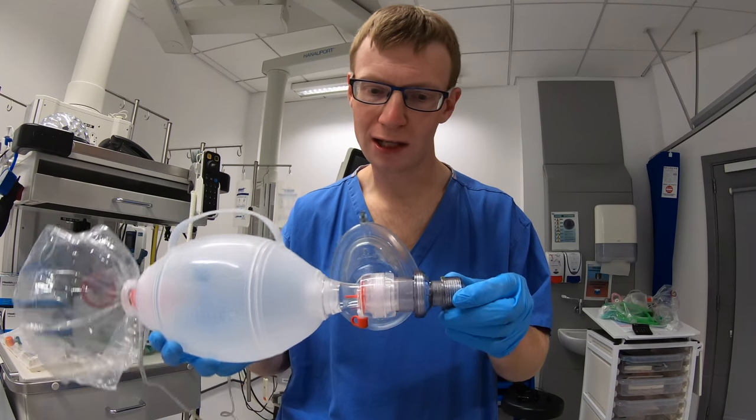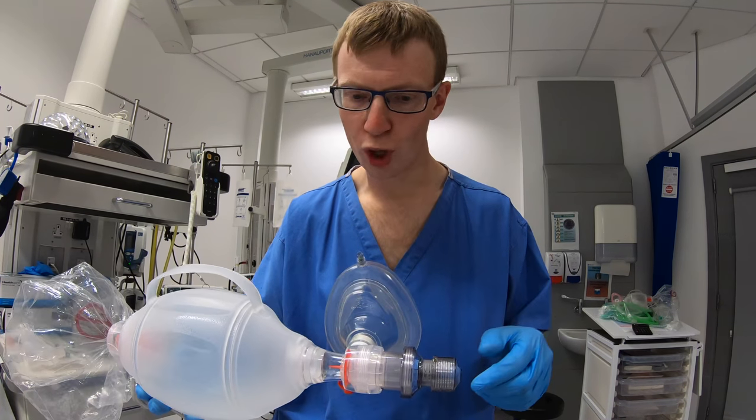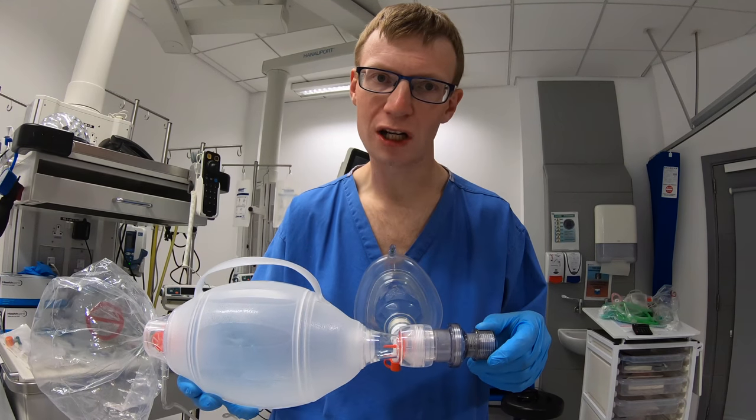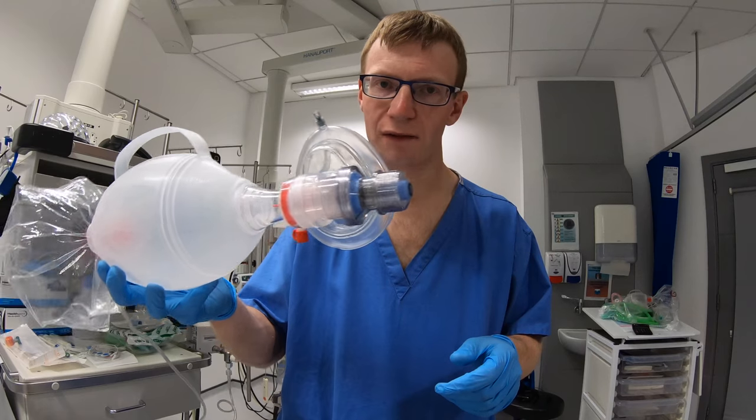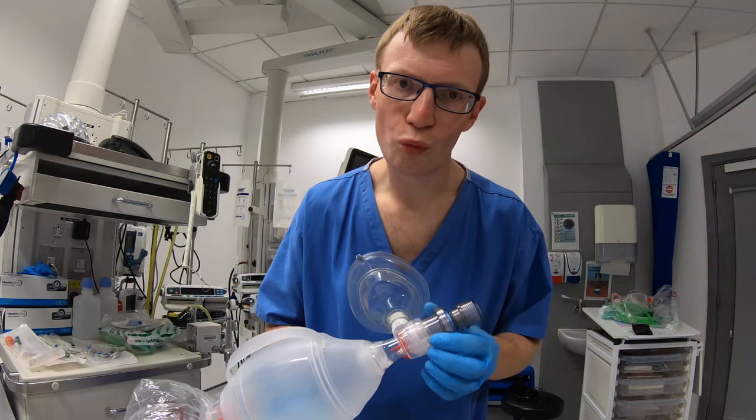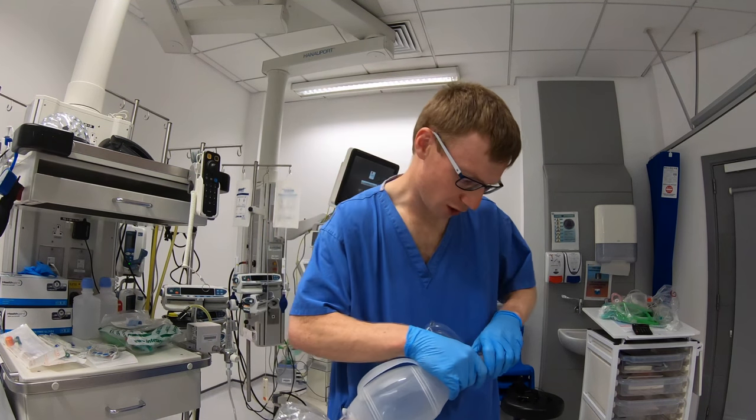So I think I can very safely say that with a patient, one bag valve mask may vary to the next, but I don't think I can recommend that you have this on a patient without delivering positive pressure ventilation.